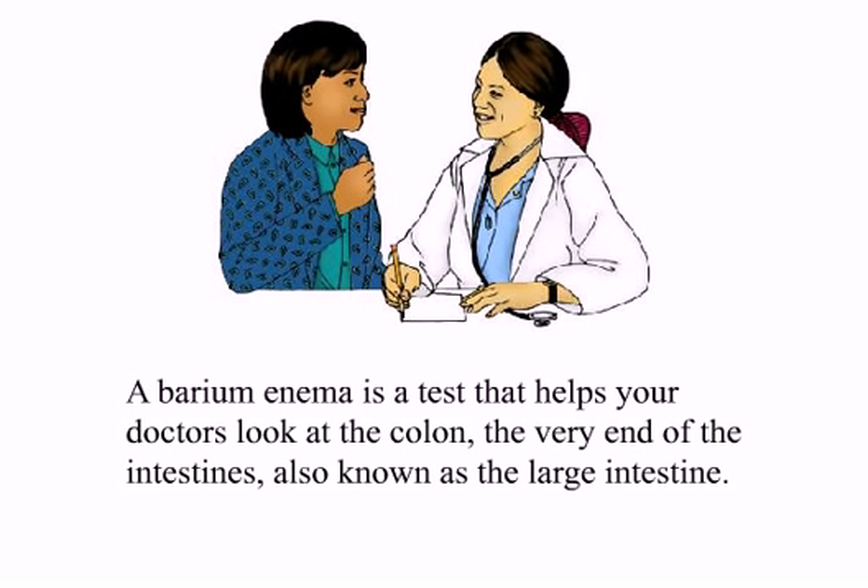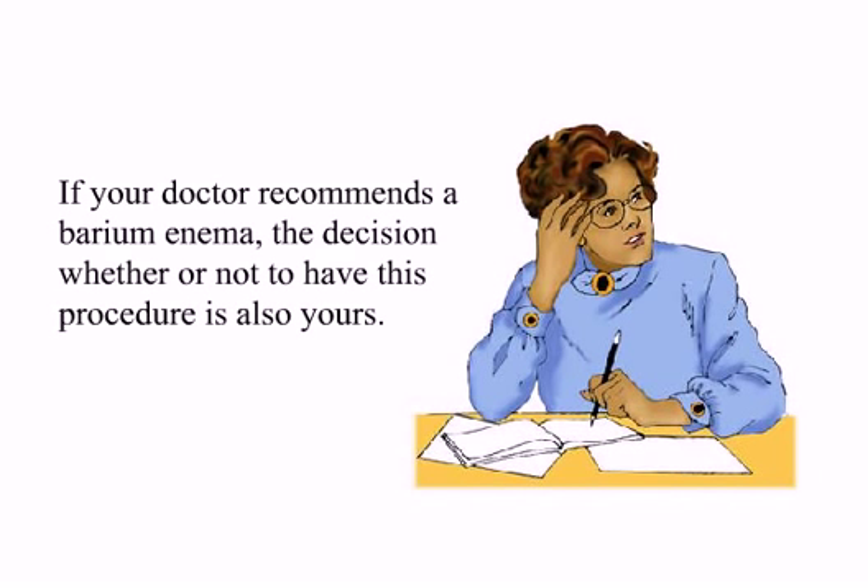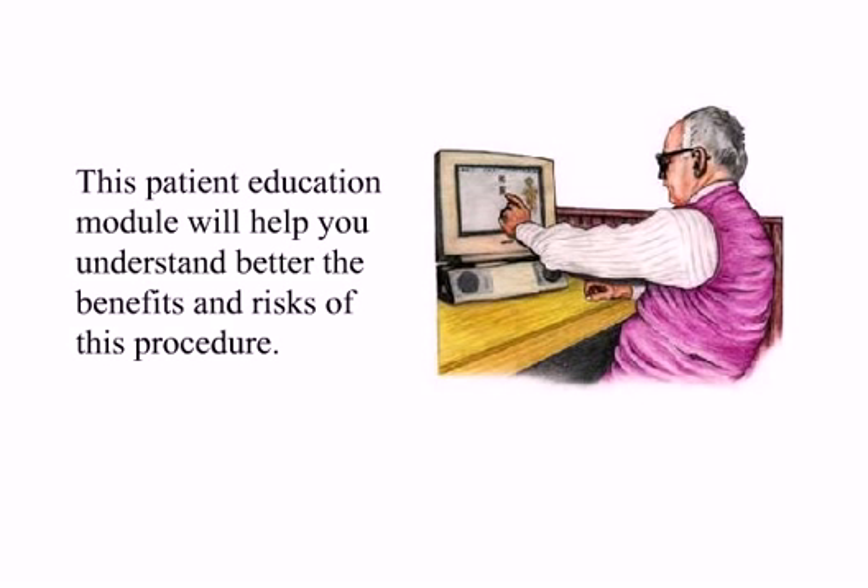A barium enema is a test that helps your doctors look at the colon, the very end of the intestines, also known as the large intestine. Doctors may recommend a barium enema to help diagnose problems in the colon. If your doctor recommends a barium enema, the decision whether or not to have this procedure is also yours. This patient education module will help you understand better the benefits and risks of this procedure.